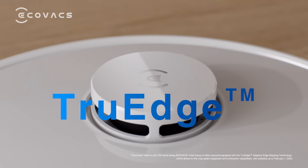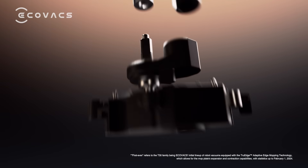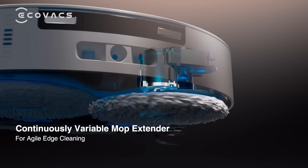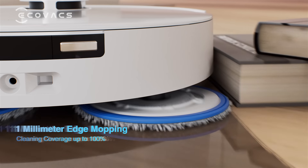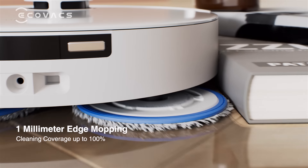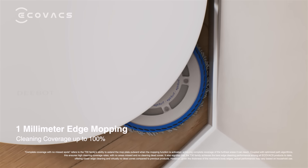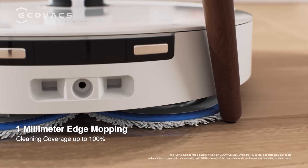Brand new True Edge Adaptive Edge Mopping Technology, equipped with a revolutionary continuously variable mop extender and advanced omni-directional perception system, makes the D-Bot T30 automatically retract the mop plates, achieving an exceptional 1mm edge proximity and expanding the cleaning coverage up to 100%.